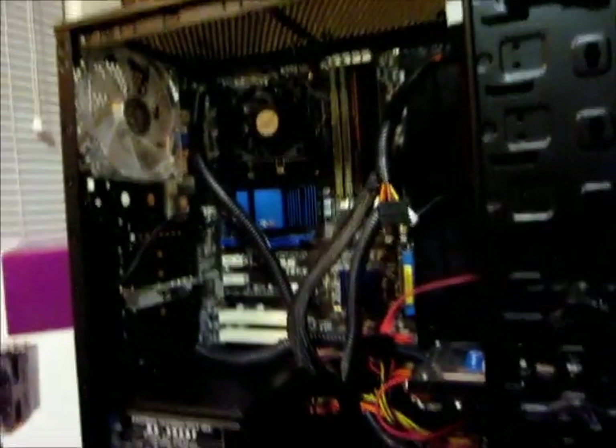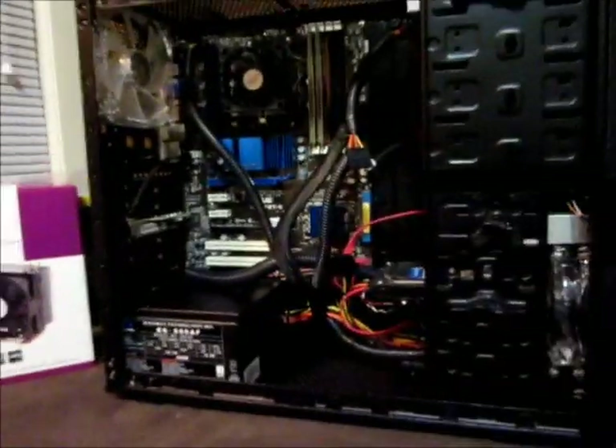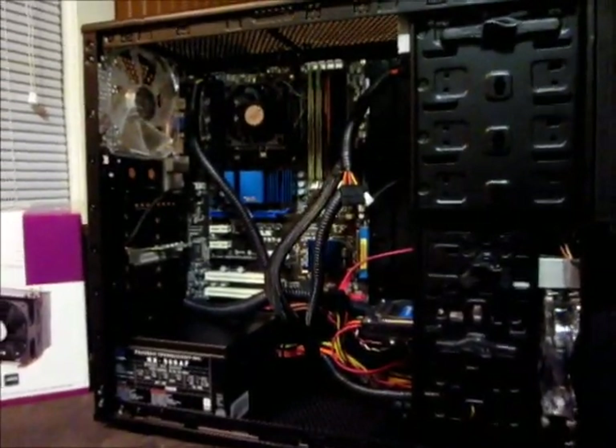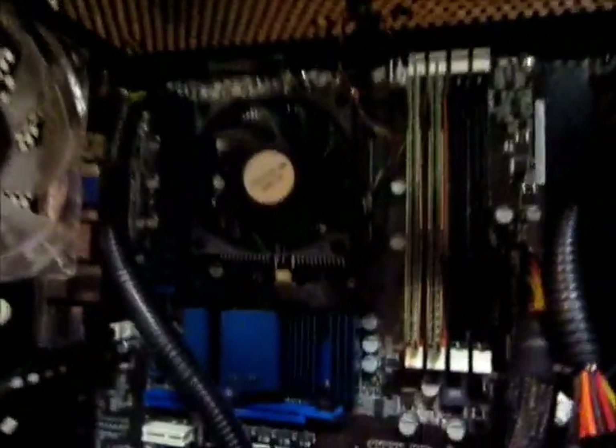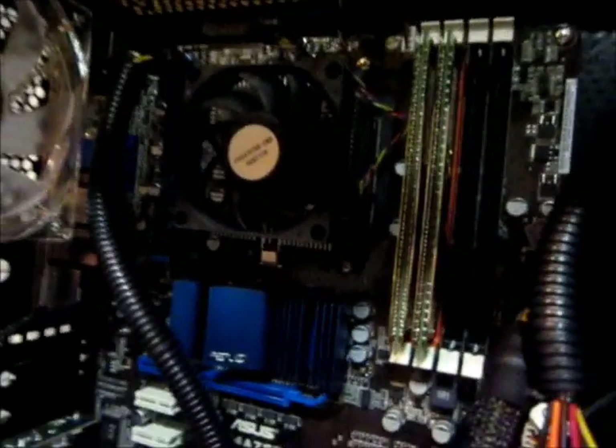Hello, I'm just going to make a quick video on my fan upgrade for my newly built Phenom 2 Black Edition 555 3.2 GHz processor.